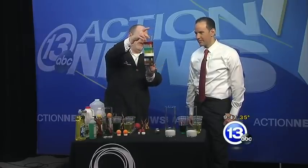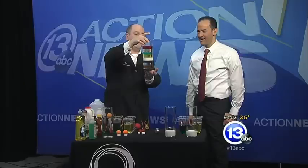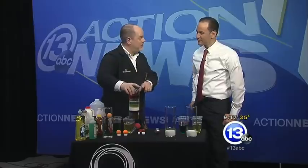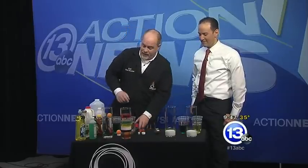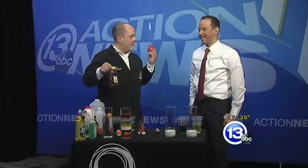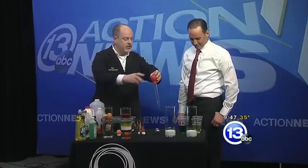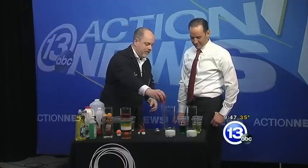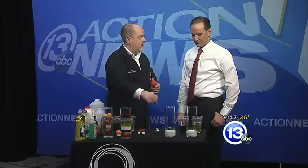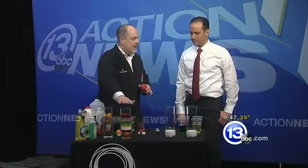We've got eight different liquids here — everything from honey to corn syrup to milk to detergent to water to vegetable oil and alcohol — all floating on top of one another. There are a couple techniques. If you're working with some of the really heavy stuff like honey, a turkey baster is your friend. You want to use the turkey baster to put it down, then add the next layer right on top. Because if you pour a liquid from even a few inches, it'll have enough velocity and they'll mix together — you get a mixture and not a nice layering.